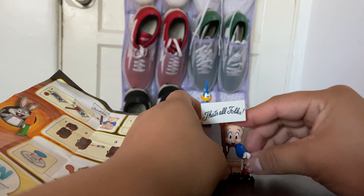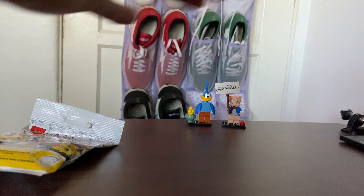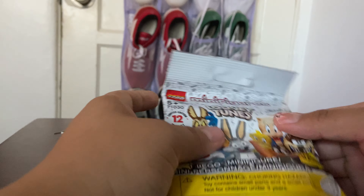Everything moves, you know, like the basic stuff — pretty cool. Now I'll put this in here and we're going to open the second one.